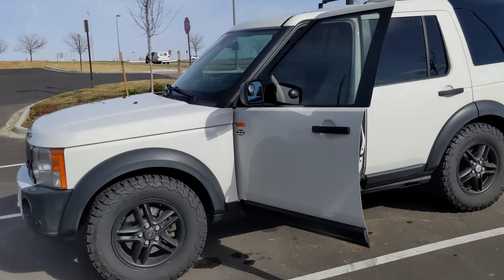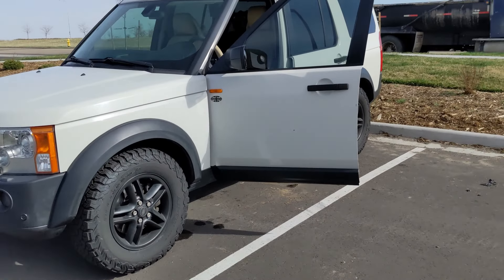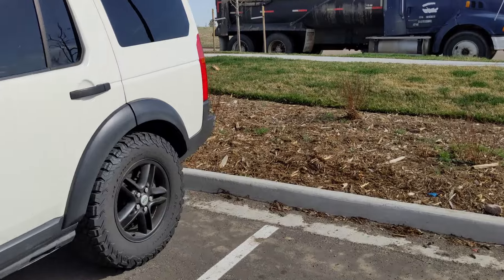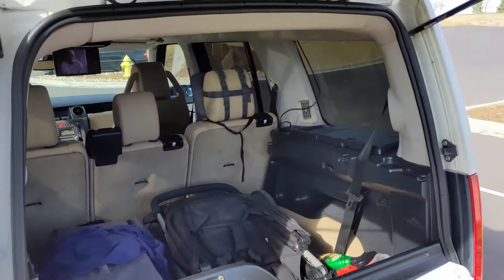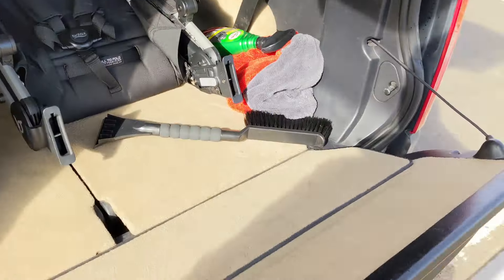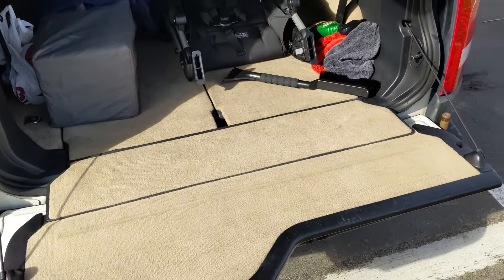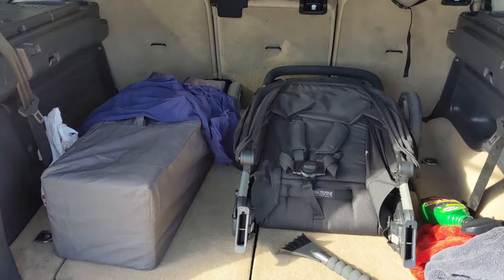This is kind of like the perfect combo between my P38 and the Disco One, because it has this split hatch — one here and one here. It's like a P38 split hatch but then it has the third row like the Discovery. They really knew what they were doing with this car.